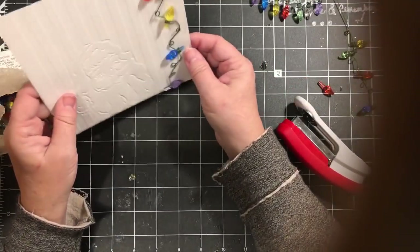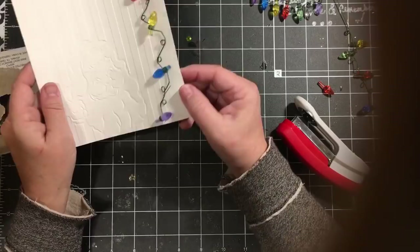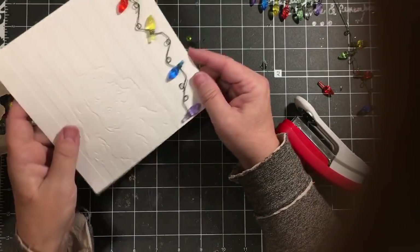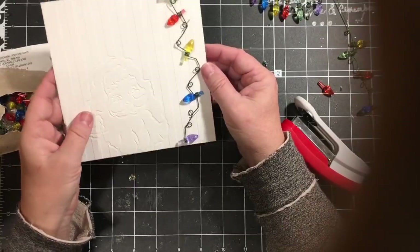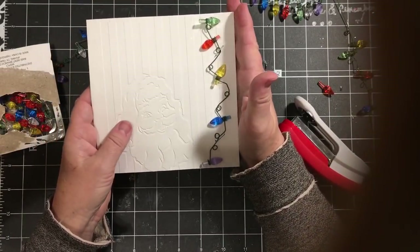So that will hold it on there. I thought that would be really, really fun. Yes, it is bulky, but really cute. So this could be on a Christmas card.